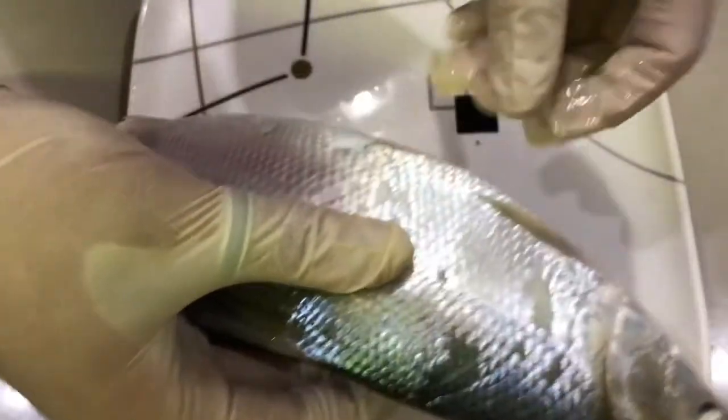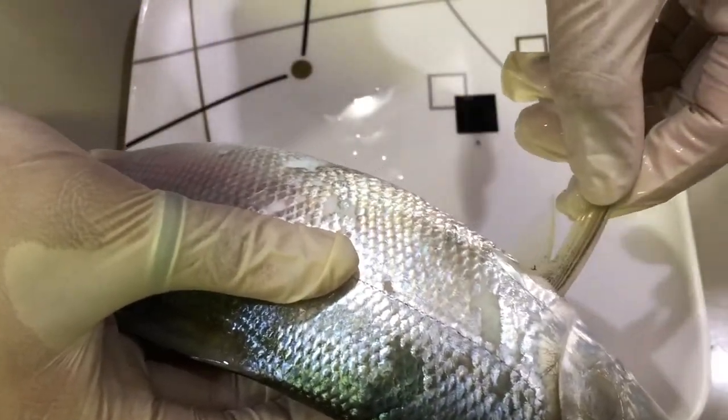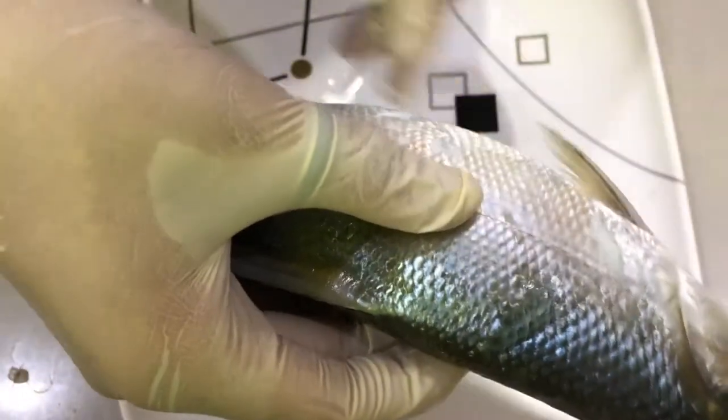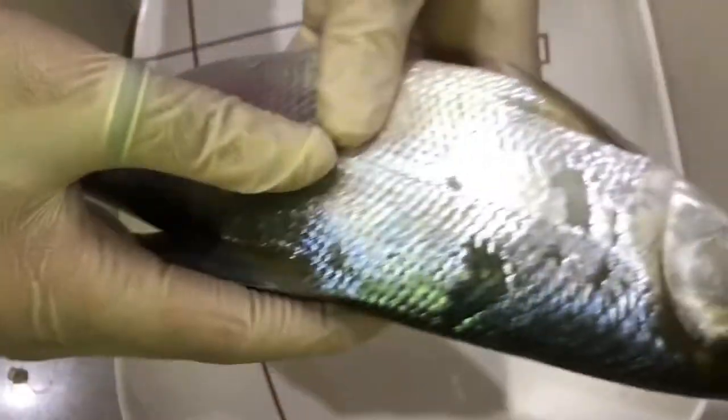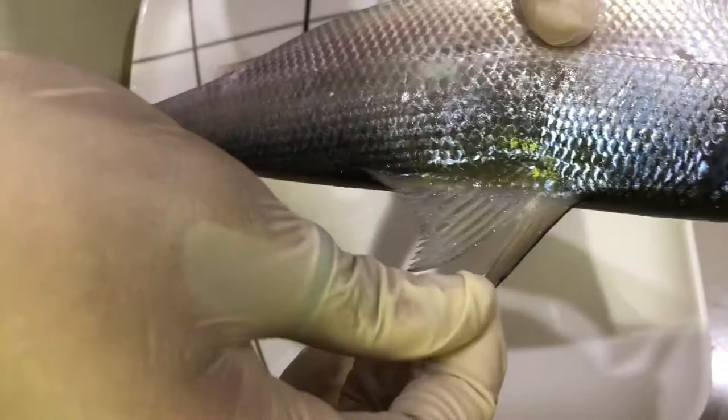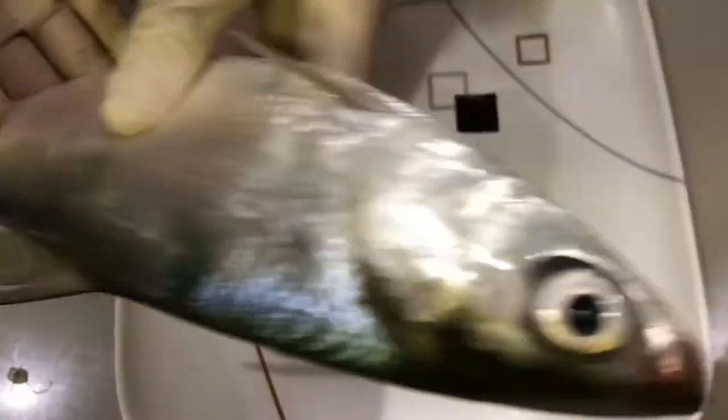Next is the pectoral fins, which is located near its gills. This works the same as the pelvic fins — it helps the fish maneuver depth. And the anal fin, which helps stabilize the fish. And lastly, the caudal fin, which any common fish needs to have the power to move forward.